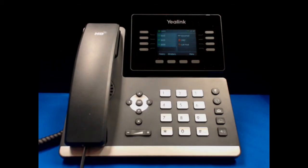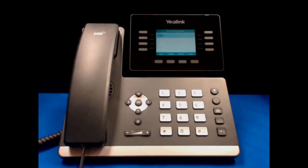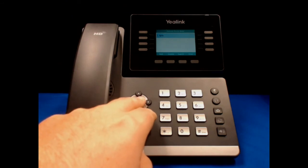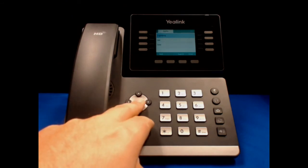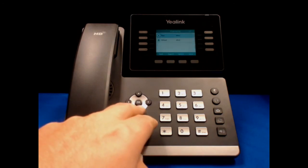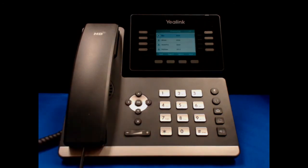In order to view your company directory, hit the directory soft button, which is the second from the left underneath the phone on the main screen. From here, you can go through and choose your menu items using the left arrow pad. Hit OK on the option that you want — your company name — then choose the department that you want, and now you are able to scroll through and look at an alphabetical listing of the people in your company.